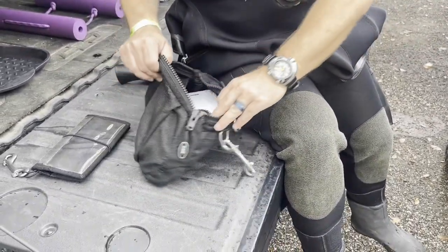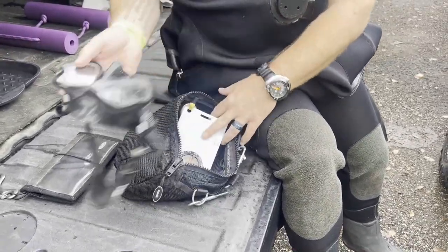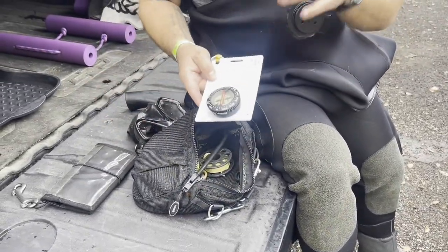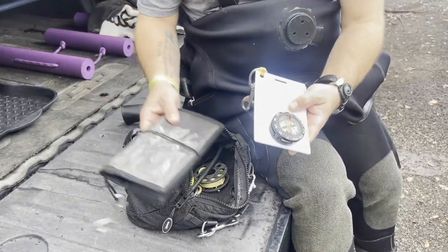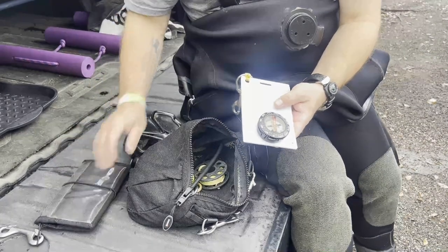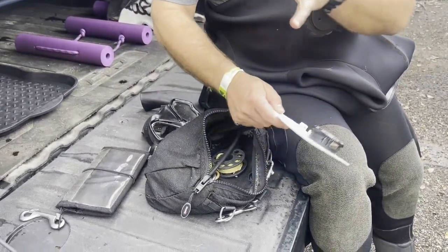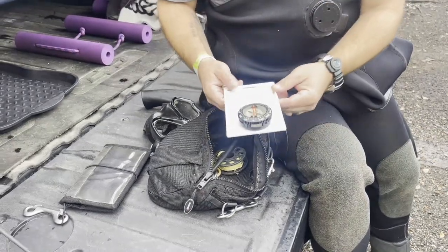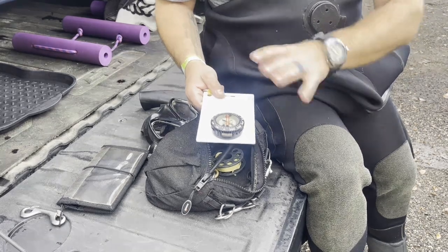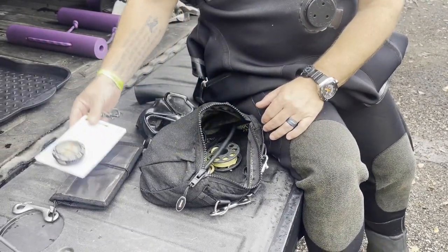Going ahead and opening it up, you'll notice I keep a spare mask, just like I do for open water environments. I also keep another slate. This slate can be used to communicate, just like the wet notes can, but this one also has a compass on it. Typically in open water environments I'd keep my compass on my wrist, but I don't really worry about that in a cave or cavern simply because we have lines most of the time. So this is really for mapping purposes and things like that.